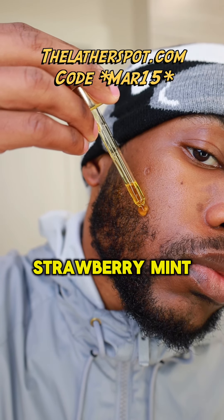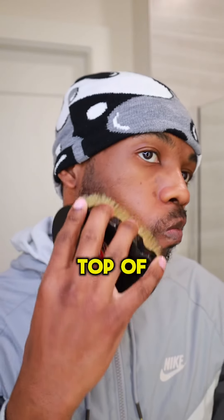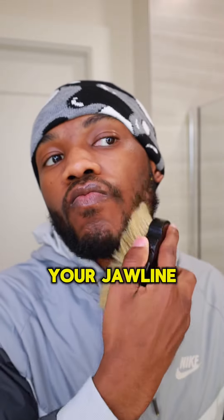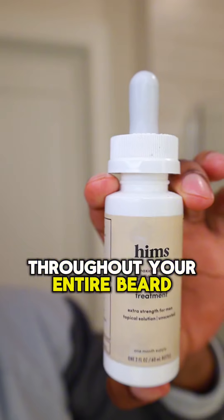Once you've purchased your strawberry mint growth oil, go ahead and apply a few drops to your beard. You're going to follow that up with your soft brush. Start brushing from the top of your cheekbone to the bottom of your jawline, about 10 to 15 strokes each side of the face until the product is thoroughly distributed throughout your entire beard.